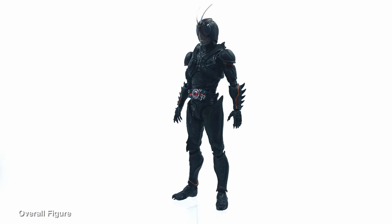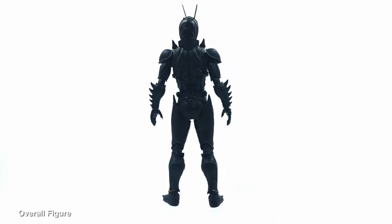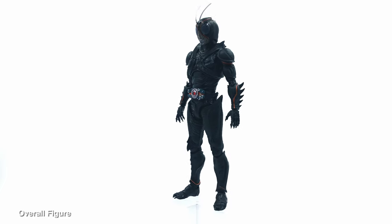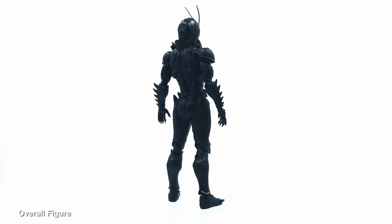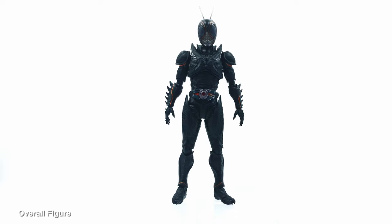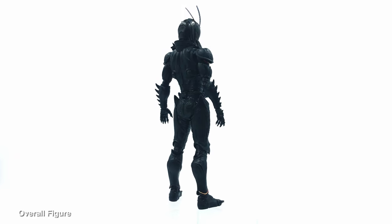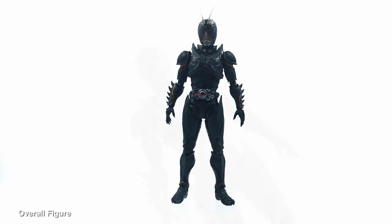This is the overall figure out of the box — really nice, really great. Just to note, this is the final form of this Kamen Rider. He has an earlier form introduced at the start of the series that looks more grasshopper-like and organic, but this version has a punchier, more modern element to it. I'd like to see the earlier version in a future release. Bandai has captured all the details and made it as accurate as possible — really well done.